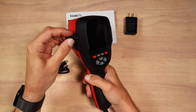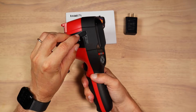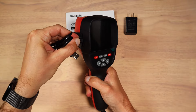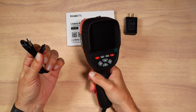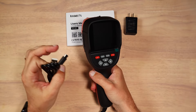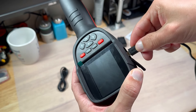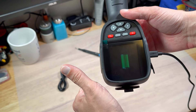The buttons have a well-noticeable tactile click and they actually feel pretty solid. On the side of the unit, we can find a USB-C port hidden behind what seems to be a silicone cover. You can see on my device that the USB-C port isn't really aligned, but it doesn't prevent me from connecting the included cable. I'm happy to see that the product actually works well with other USB-C cables and chargers.